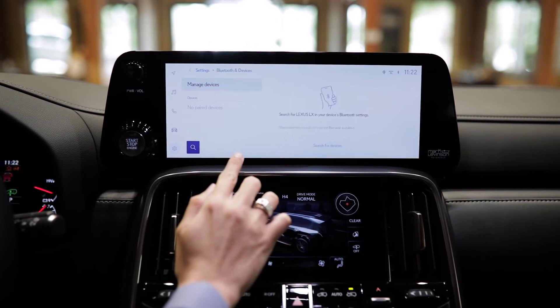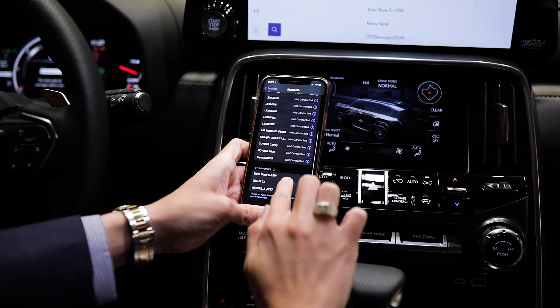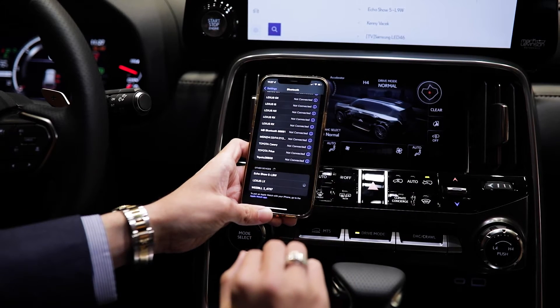On the vehicle's Bluetooth screen, we'll go ahead and search for a new device. Then look for the vehicle on the iPhone's Bluetooth settings.